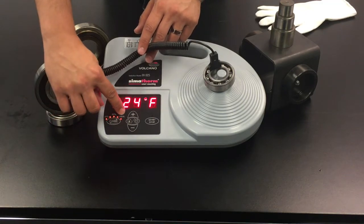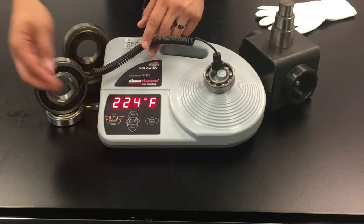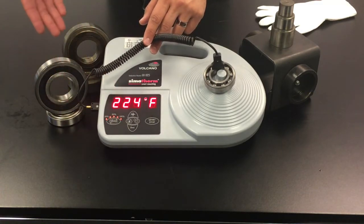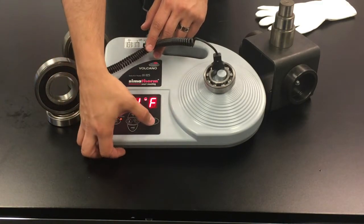Our power level is at max of 100 because this is an open bearing. You can lower the power levels anywhere from 20, 40, 60, or 80, all the way to 100, depending on whether you have a shielded or a sealed bearing. Let's go ahead and get started.